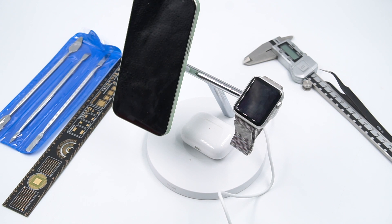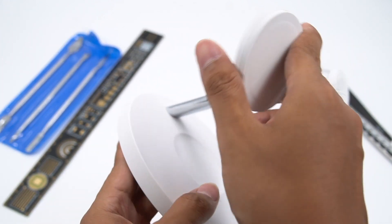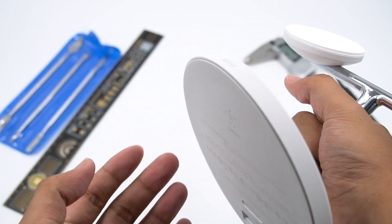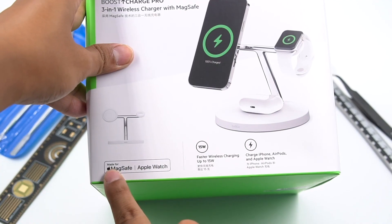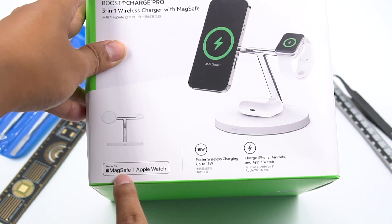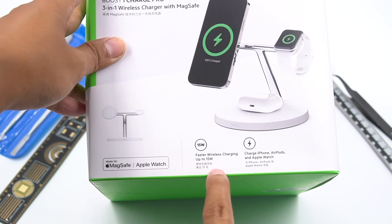it can submit a product plan that includes a 15W MagSafe charging module and order samples from authorized MFI dealers. Accessories that integrate the module and complete MFI certification will be able to use the Made for MagSafe badge on product packaging and promotion. The price of the MagSafe wireless charging module is $17.95, and in bulk it is $15.